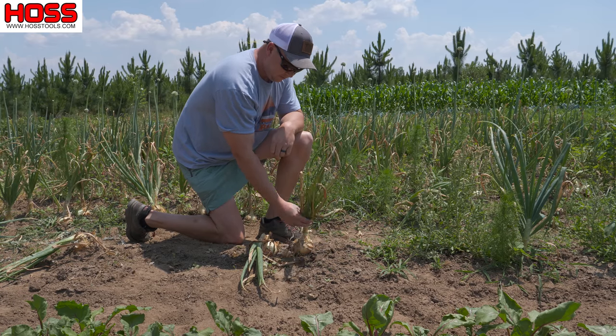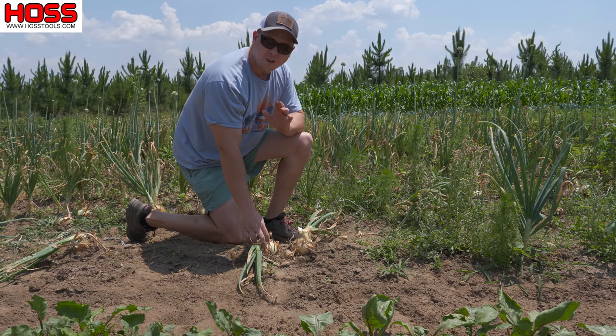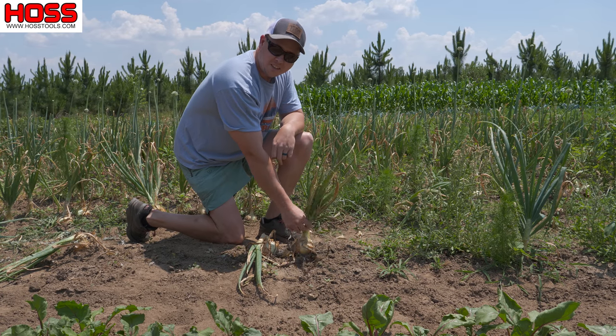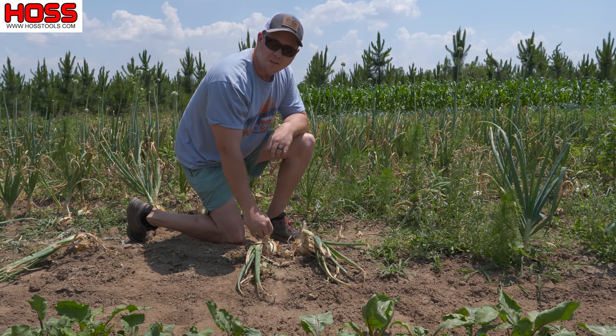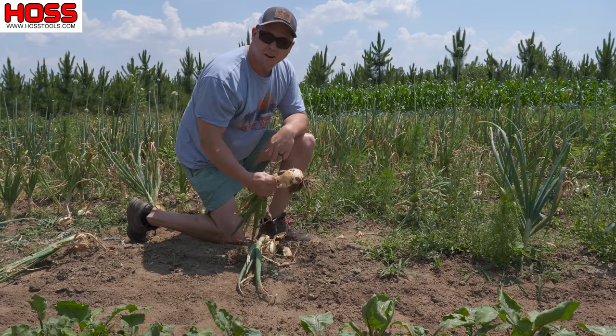You see this right here? This is how we know our onions are ready to harvest. When the necks on the onions get soft like this and they start to fall over, that's when you know you can go ahead and pull these babies up from the ground.